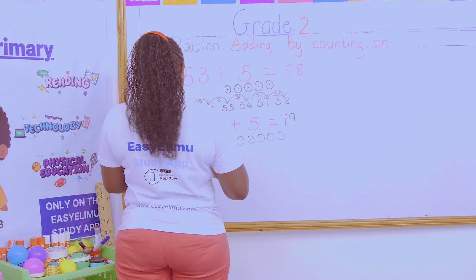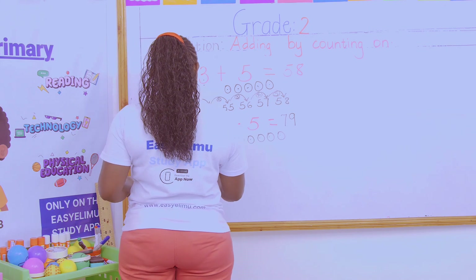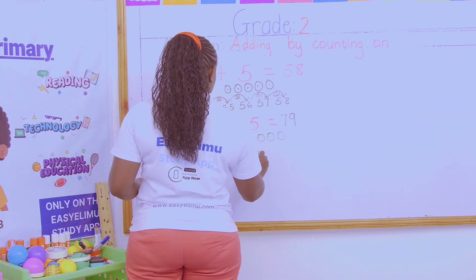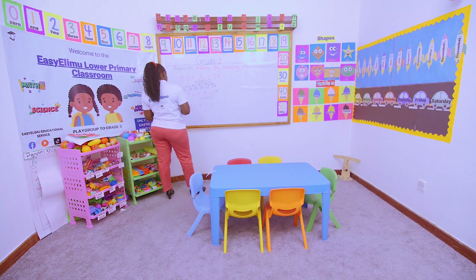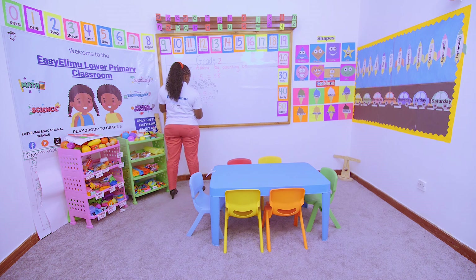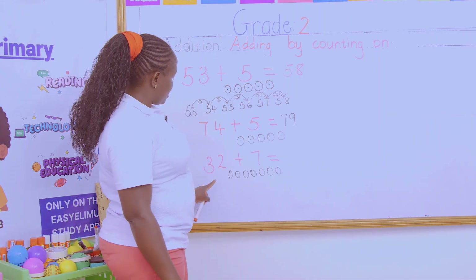What if I've been given a number like 32? 32 is there. So I'll say 1, 2, 3, 4, 5, 6, and 7. So I'm saying 32...